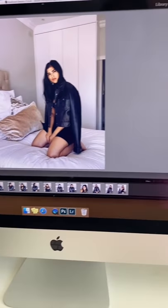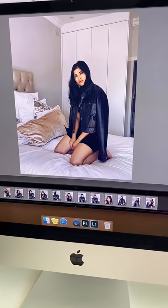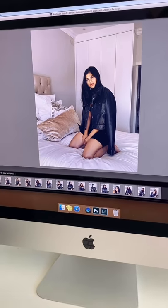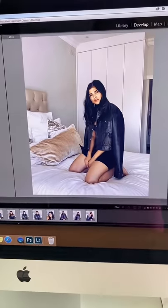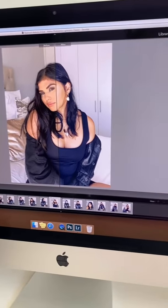I've just loaded everything into Lightroom and it actually looks pretty good. These are the screenshots I took. I just added a small grading to them and I'm super happy with how they've come out.